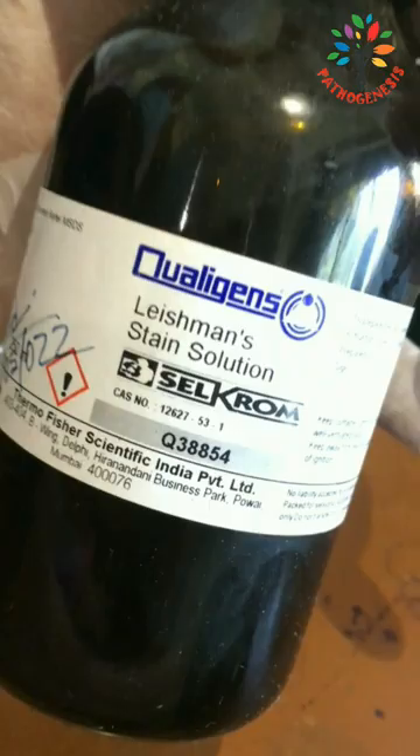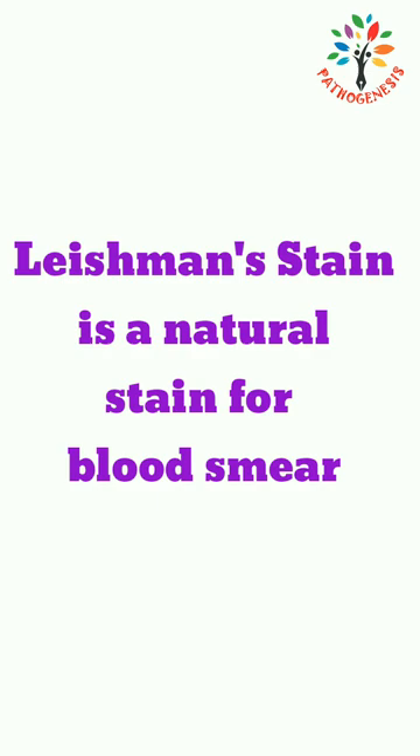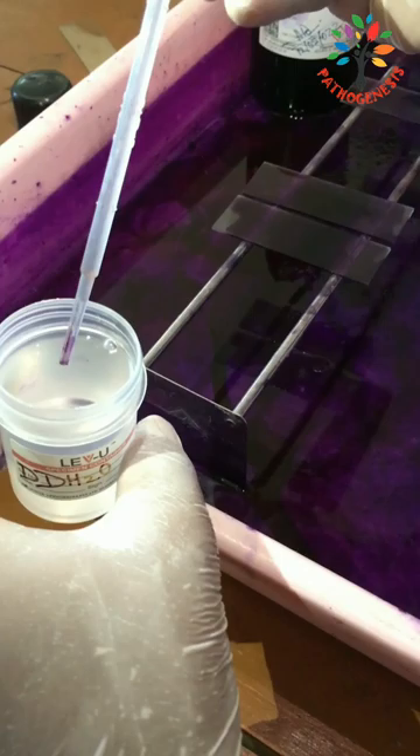Today I am going to discuss about Leishman stain. Hi everyone, I am Manurandjan Burman. Leishman stain is a natural stain for blood smear. It consists of a mixture of eosin and methylene blue in methyl alcohol. Eosin is an acidic dye which has affinity for basic components, whereas methylene blue is a basic dye which has affinity for the acidic components of the cell.